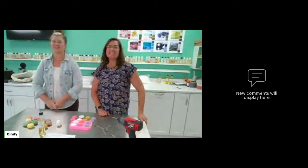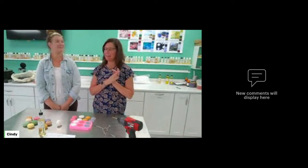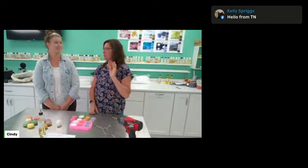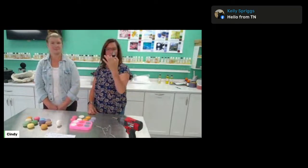Good afternoon, everybody. It's Cindy and Christine with Candles and Supplies. Today is super exciting because we're making wax macarons. I've been addicted to these since we started playing with them, and I've been addicted since we played with our new fragrance, the pistachio macaron. Absolutely incredible.